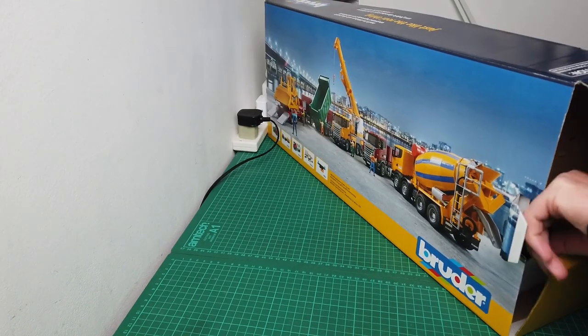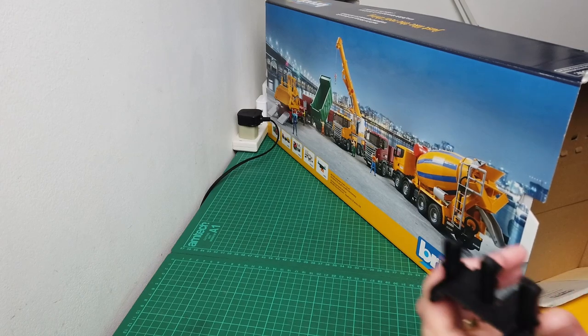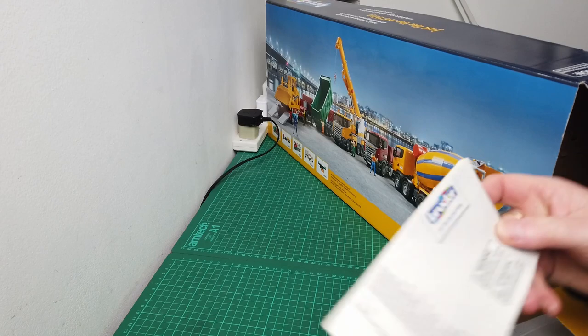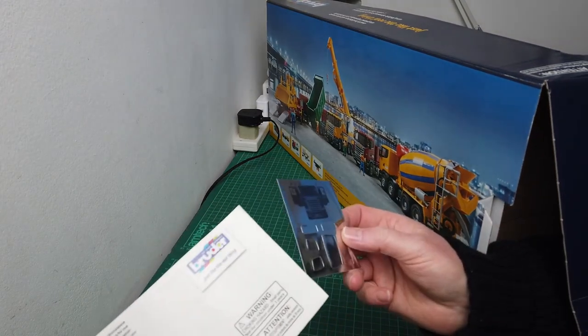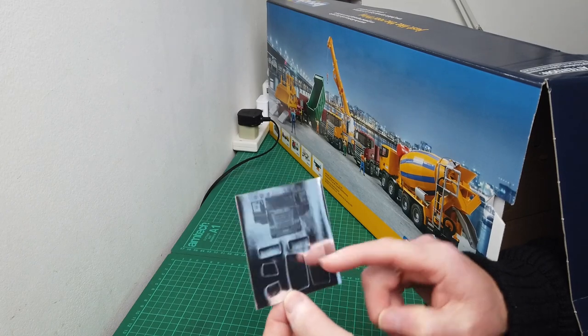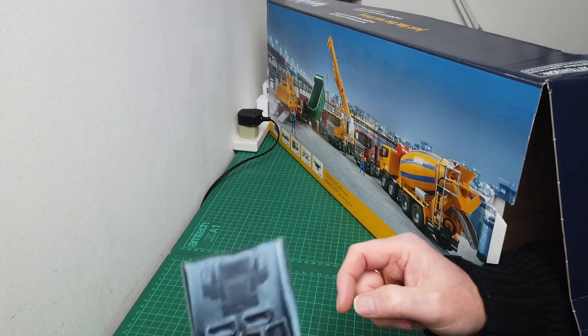Here we've got an attachment - I'm not sure what that is at the moment. The usual stuff that comes with Bruder is the little manual. And as I mentioned about the mirrors, there are some sticky labels that you can put in there - that's pretty good.